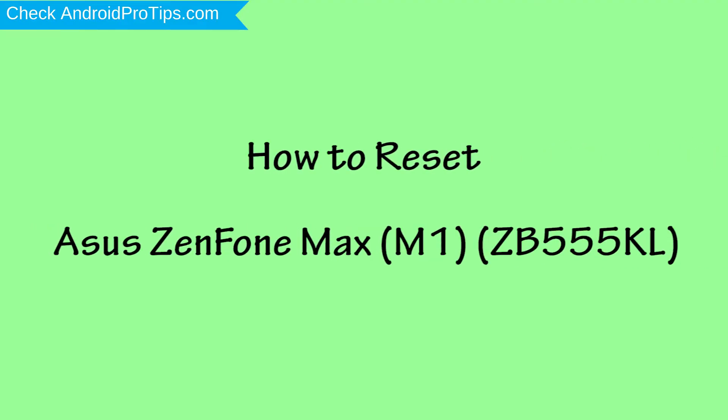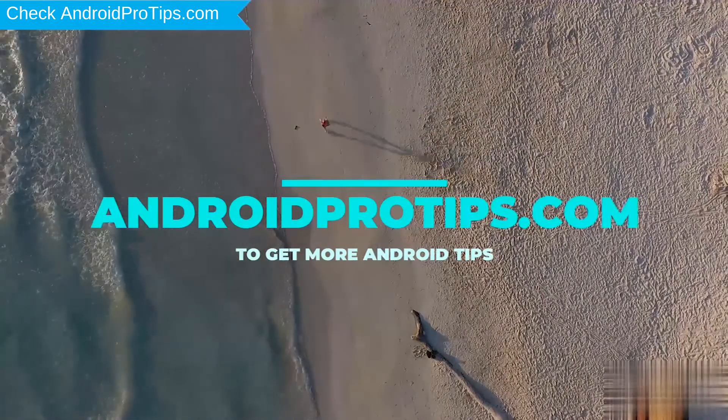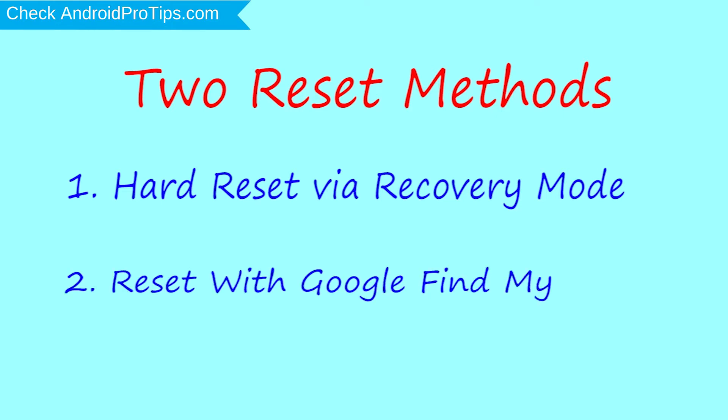How to reset Asus NF1 Max M1 in different ways. We provide two reset methods. First method: hard reset via recovery mode. Second method: reset with Google Find My Device.